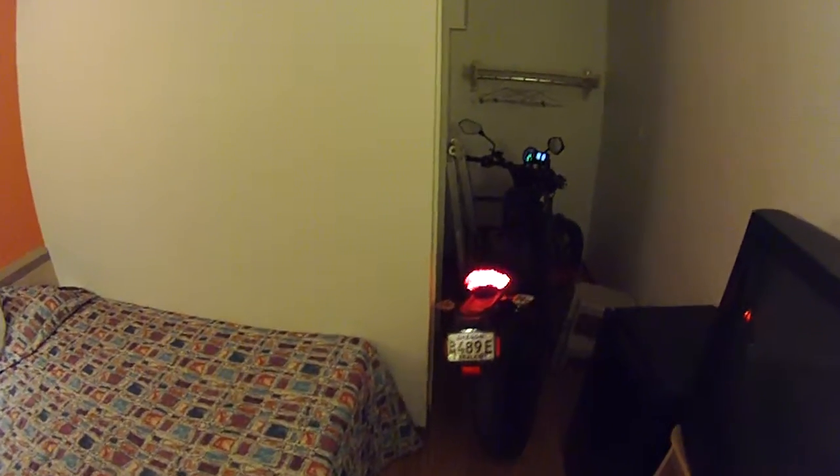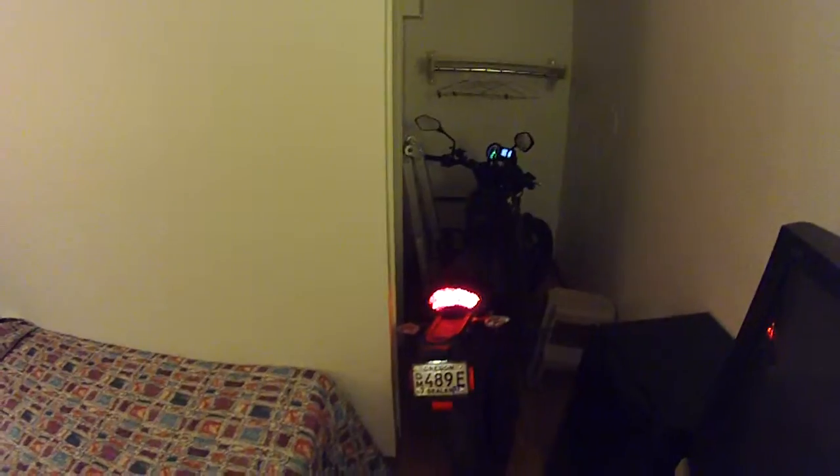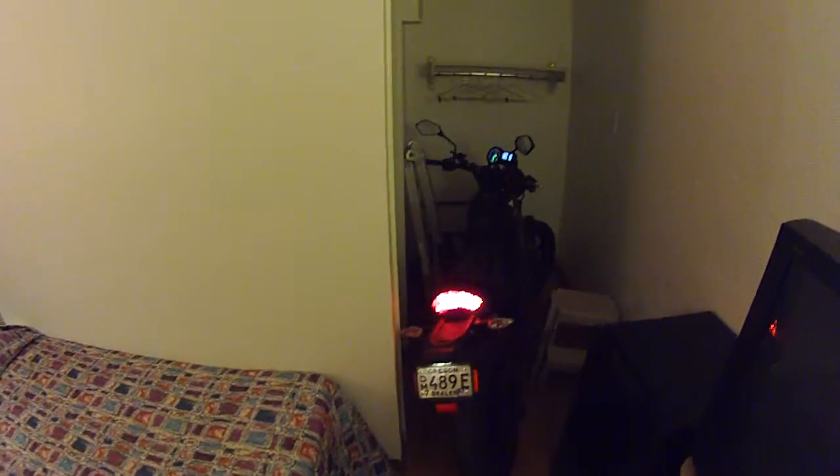Now the rear light being on is not a big improvement, and I will be putting something over that so it's not shining on me tonight.